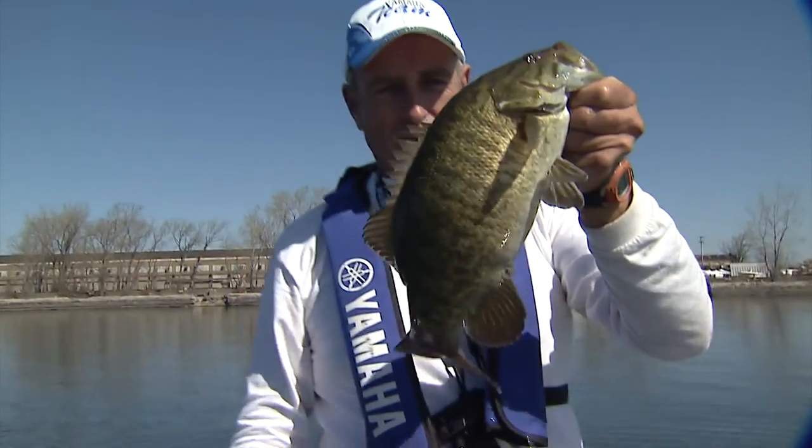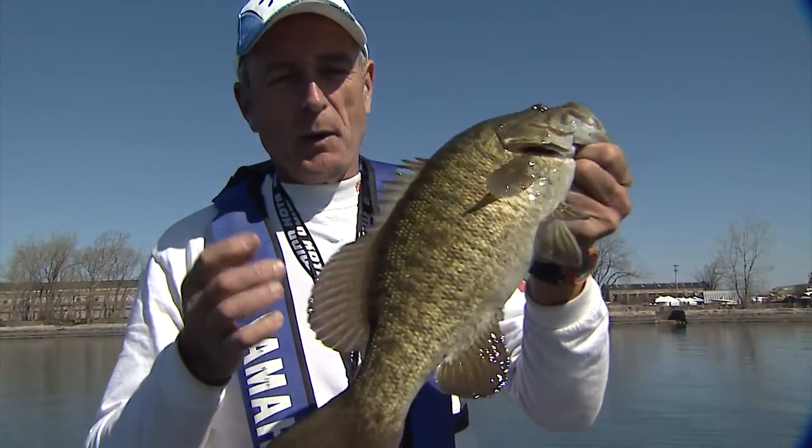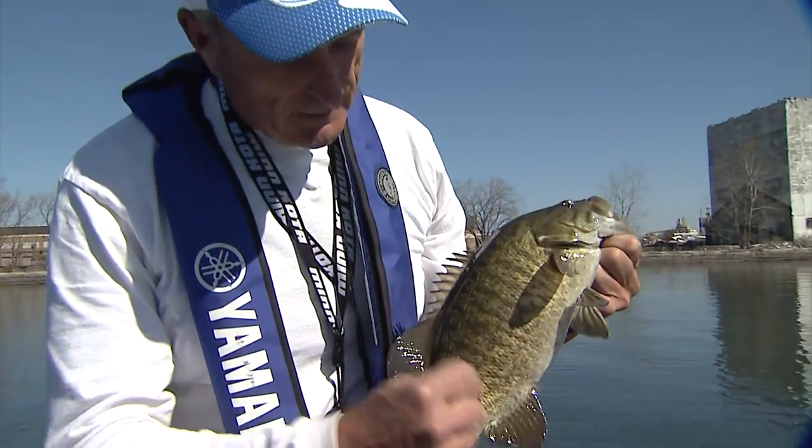Now isn't that a nice smallmouth? Look at that. Now he hit really hard. The one thing that I love about smallmouth bass is the way they get these tiger stripes.